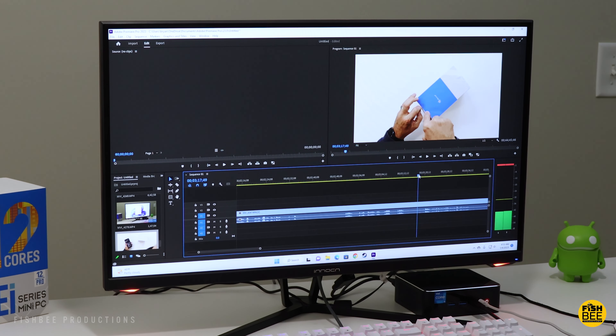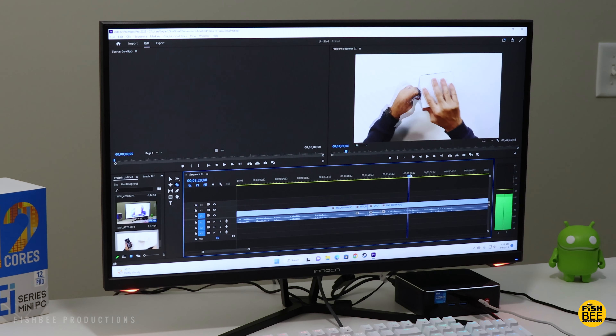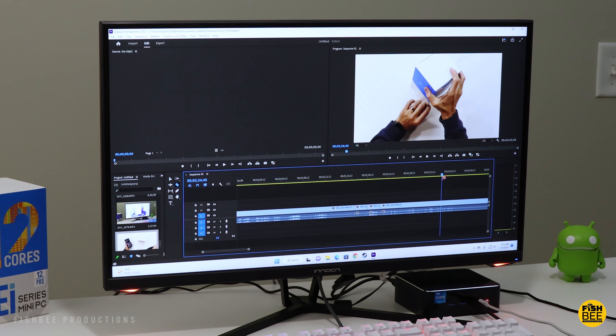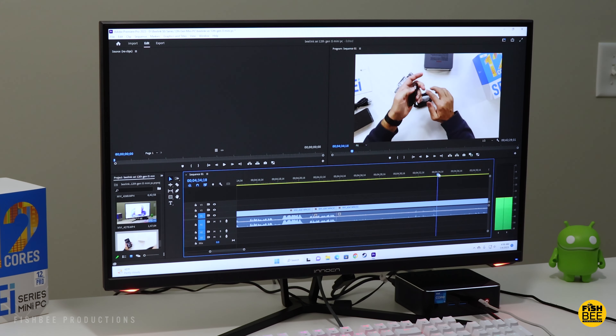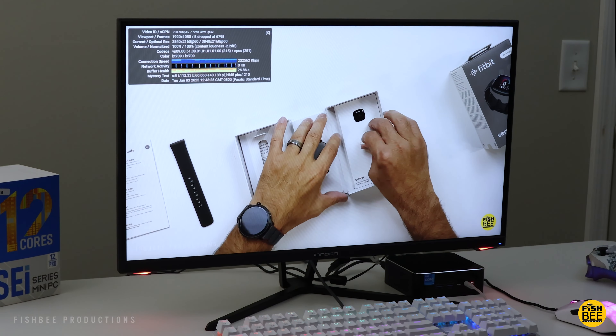Not only do the numbers seem impressive, but using this little PC to edit 4K video is almost shocking. I was scrubbing back and forth in Premiere Pro and it didn't stutter, slow down, or anything like that — almost like 4K video editing is nothing. I definitely was not expecting that. And it's weird because this PC is so quiet you rarely hear the fan kick in, even when doing things like 4K video editing.